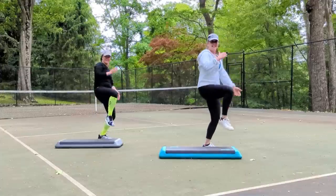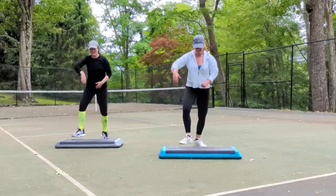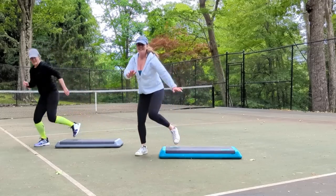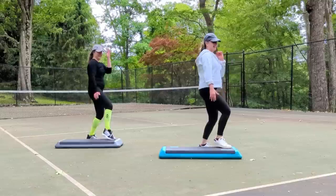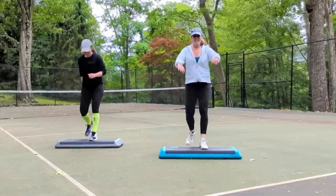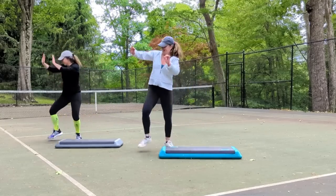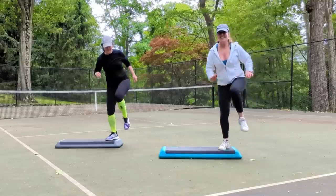Back to the right leg. Basic right for two. Funky L step. Repeater. Take it home, rocking horse two times. Back to the left leg, last time, basic left for two. Wide left two times. Step touch on top, step touch on the floor. Straight left and right. Funky L step. Repeater. Take it home and rocking horse two times.